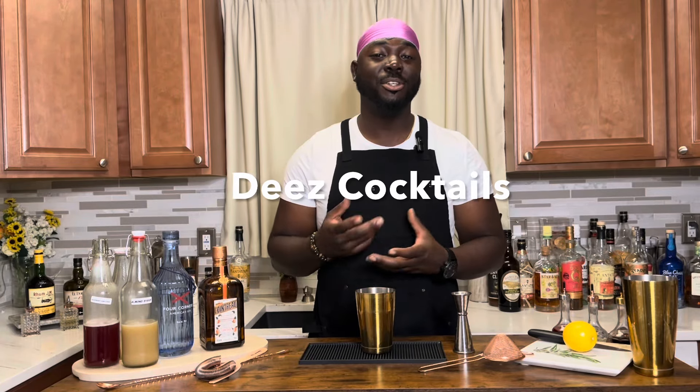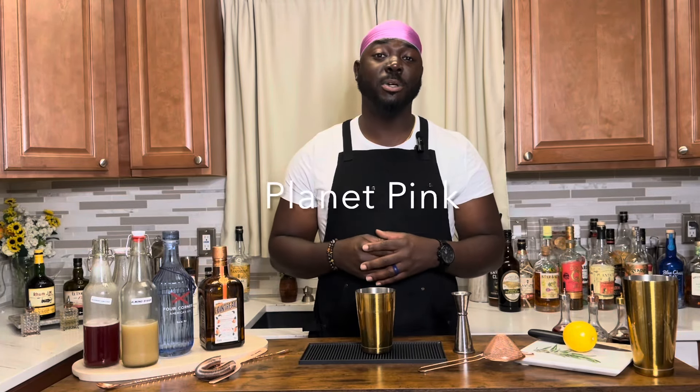If you're a fan of Saturn, you're gonna love the Pink Planet. It adds raspberry gum syrup, which adds that sweetness and a little bit of texture. We're using a half ounce of raspberry gum syrup.